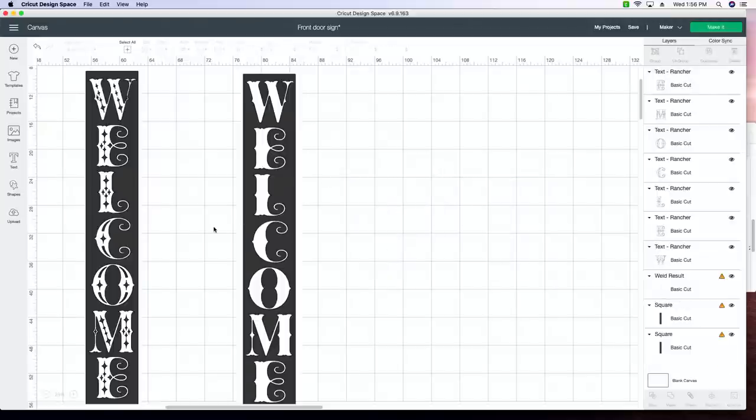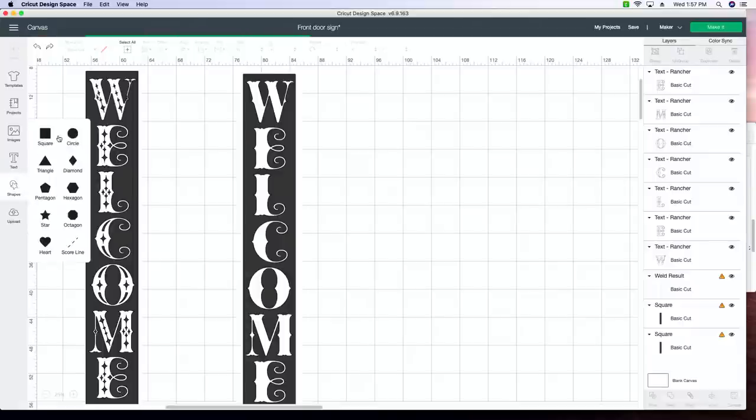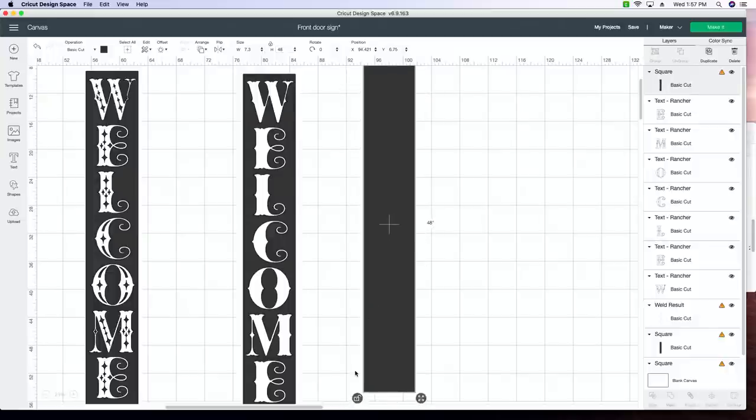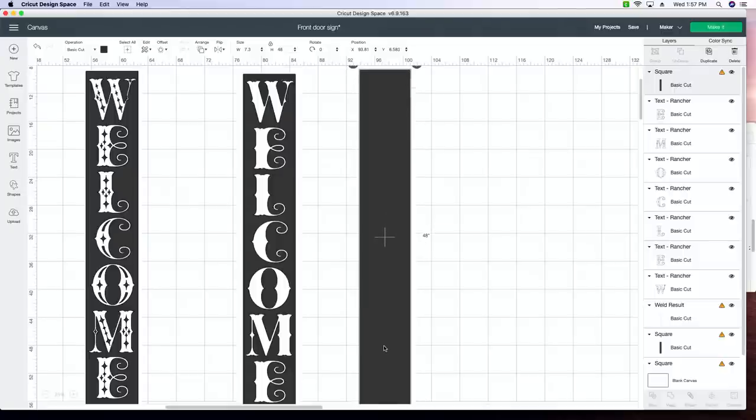What I absolutely love is that we measured our board — it was actually almost eight inches, so 7.3 by 48 inches. Then you're going to be able to create that on your mat. I consider the canvas kind of like my reference guide. I can put my width in here — 7.3 — and then my height, which is 48 inches. This is now way larger than a mat, and people see this and say, 'Tanner, why are you doing this? It's not going to fit on a mat.' We're going to get to that — you're never going to actually use this square except as a reference in Design Space.